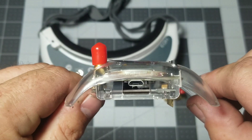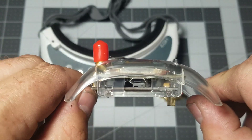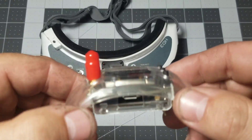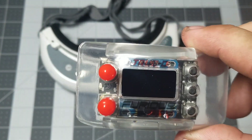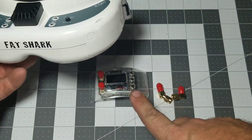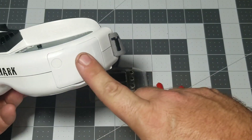Another great feature of this module is it comes with a USB port for updating the firmware. This has the latest version, which is 3.7. Now we're going to go ahead and install this module in the actual goggles.